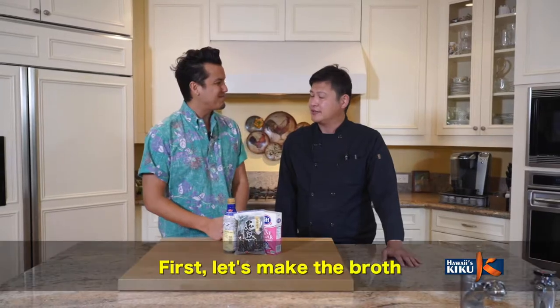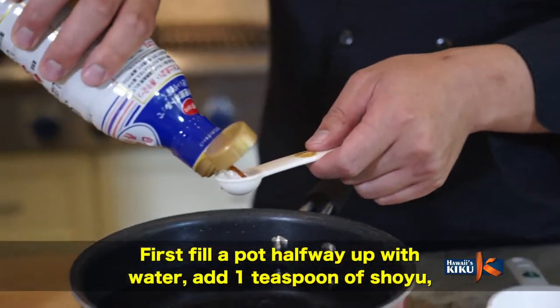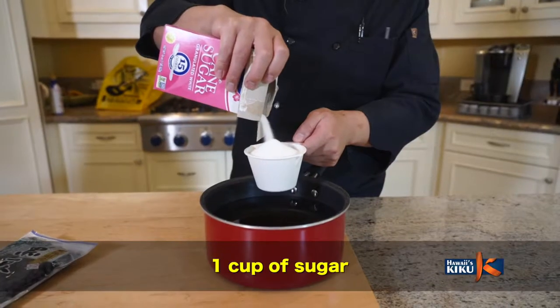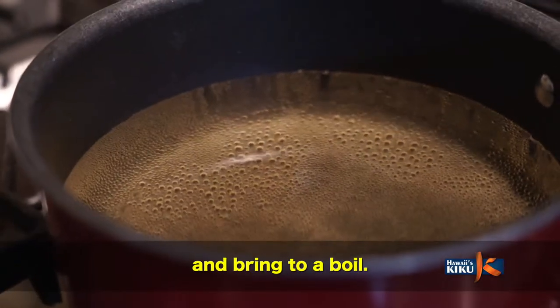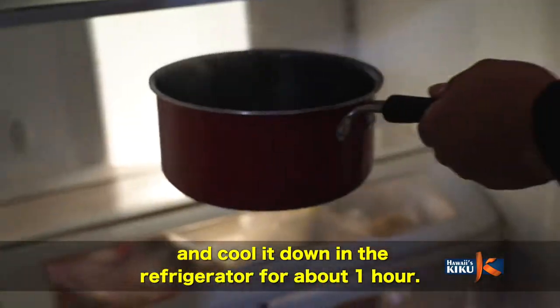Kota-san, where do we start? First, let's make the simmering broth. Put the seasonings into a pot and bring to a boil. Then, let it cool down in the refrigerator.